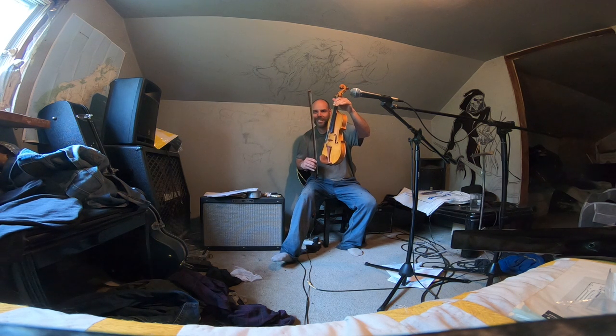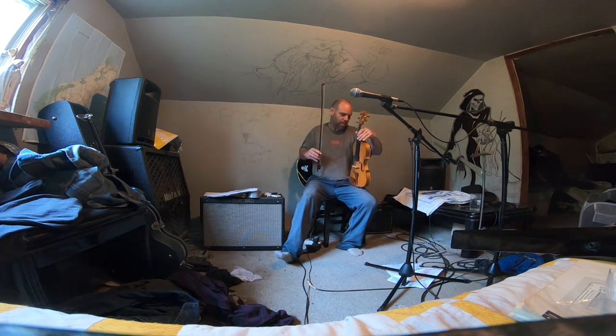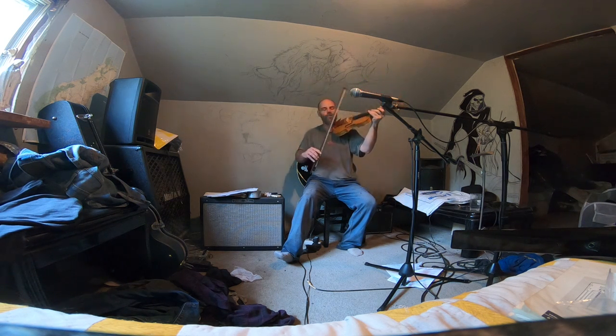I don't know if you guys can hear that kind of sweetness out of the tone there. New strings, bad player - you know, forgive that part of it. But just listen to the tones of it.